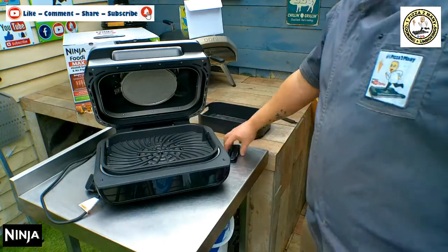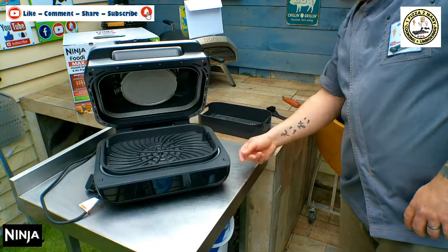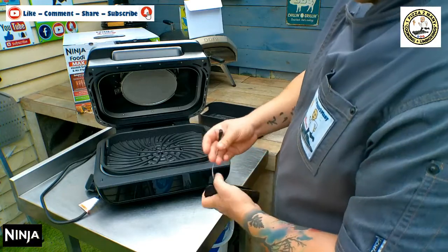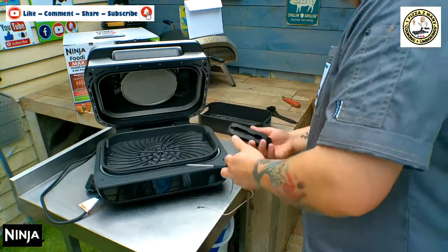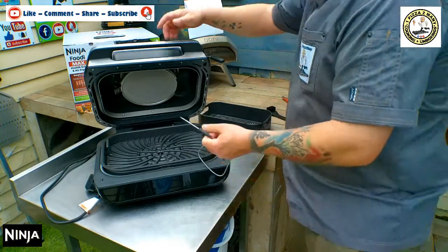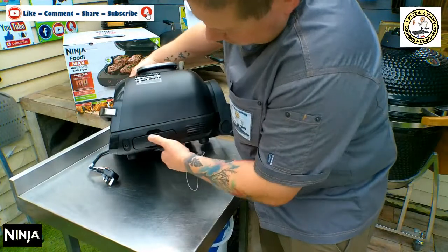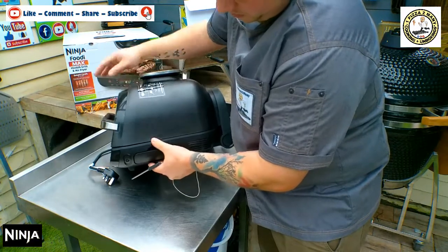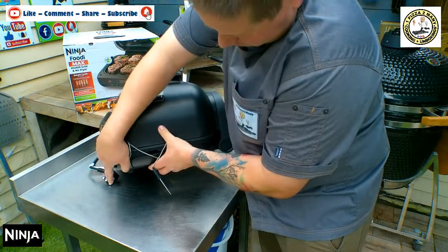So there we have it. Then the probe — it sits nicely tucked away in the side, and when you want it you just pull it out. The probe unwinds and you can stick the probe holder back in its place. The probe is magnetic, which is quite good, and it just plugs in right there.